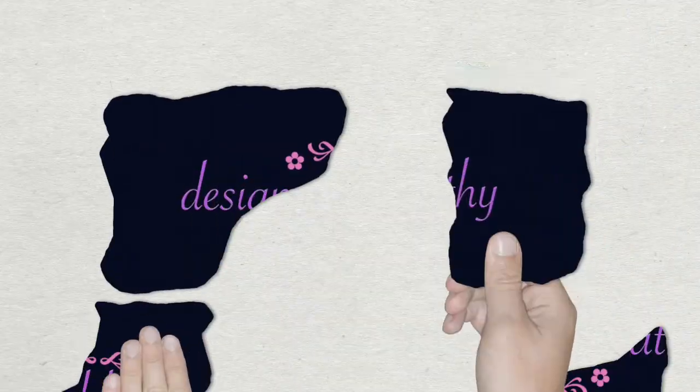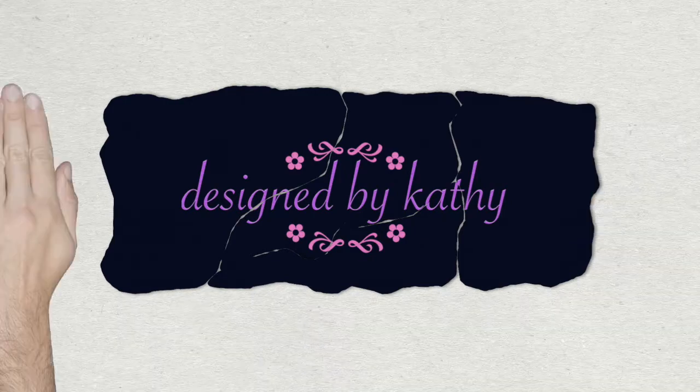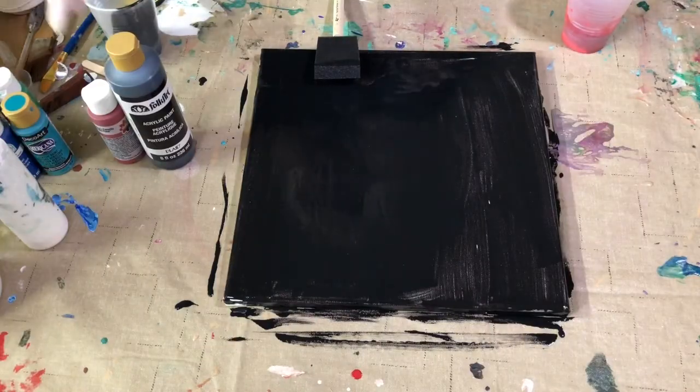Hey, thanks for stopping by Design by Kathy. Today for the painting we're gonna do, I'm gonna try something totally different — I've never done it before. I've watched it done, it looks really cool, it looks really fun. So let's get right to it and see what happens.